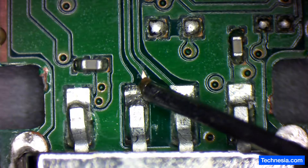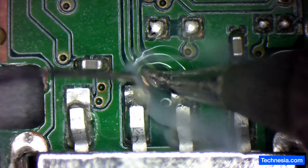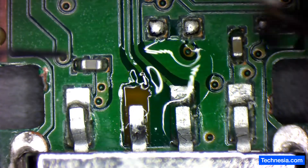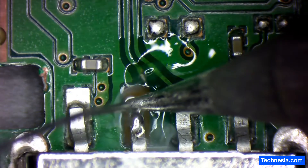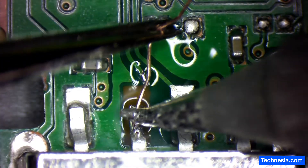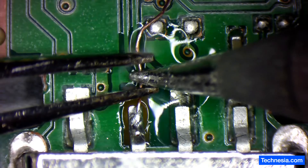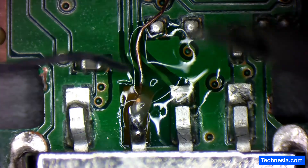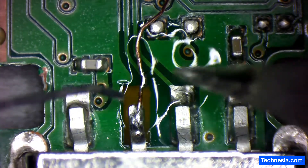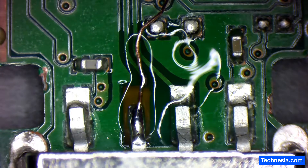Apply some flux. I'm gonna remove this old ripped pad right here. Apply more flux and more solder. There you go — good connection.